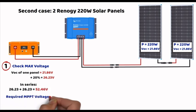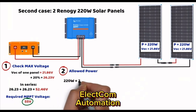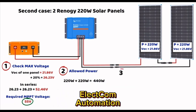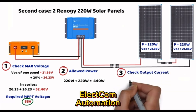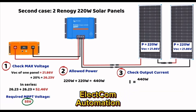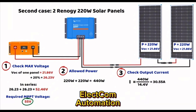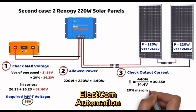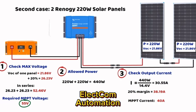The MPPT controller must therefore accept a minimum input voltage of 55 volts to prevent overvoltage issues. Second step: the total power of the two panels is 220 × 2 = 440 watts. Third step: with a 12-volt battery, the MPPT increases current to maintain the same power. 440 watts ÷ 14.4 volts = 30.55 amperes. Applying an optional 25% safety margin: 30.55 × 1.25 = 38.19 amperes, so a 40-ampere controller would be a perfect fit.